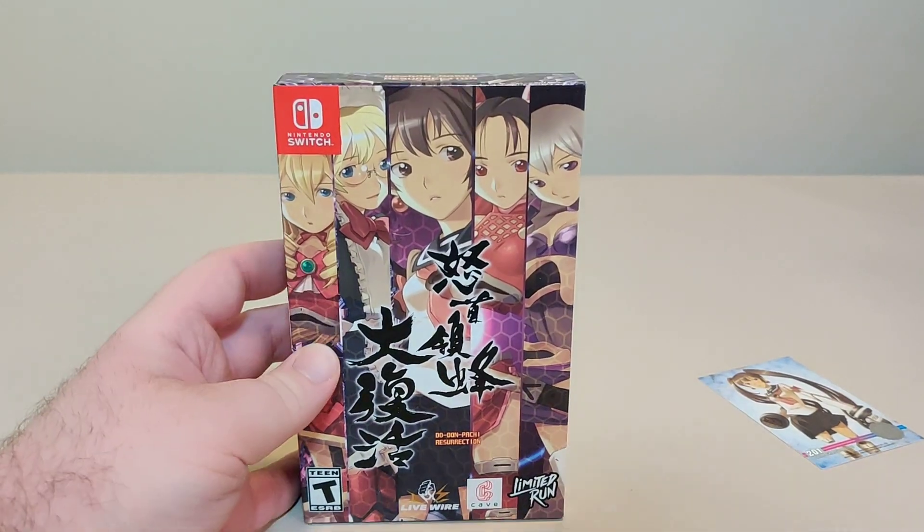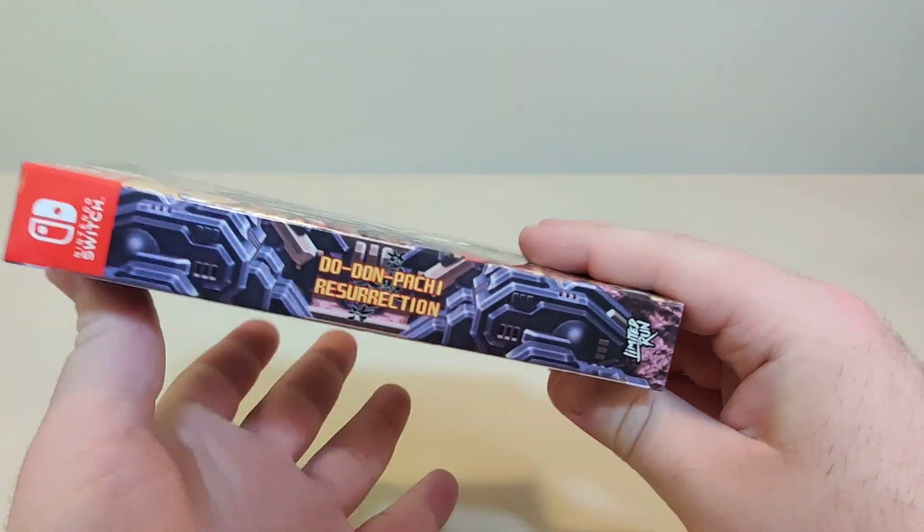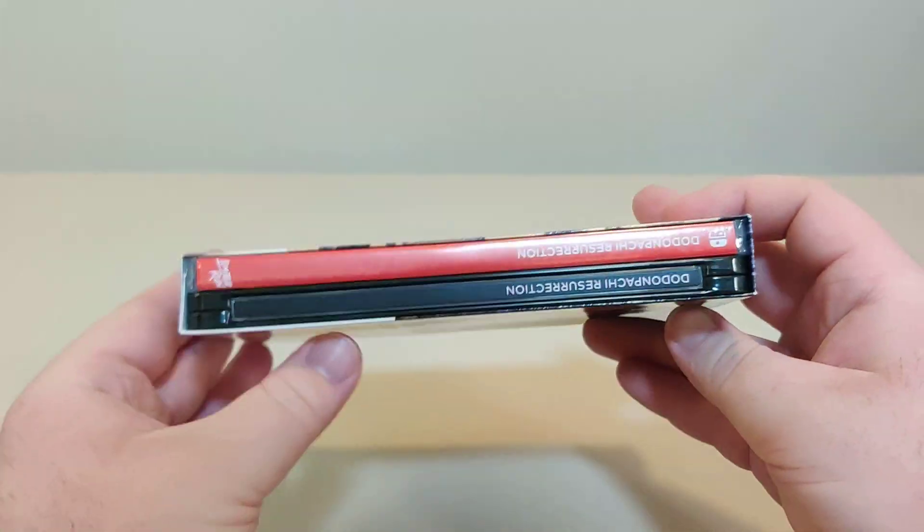Here we have the front of the slipcase. We have the spine, we have the back, and we have this side.